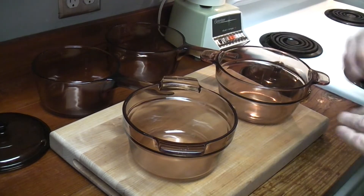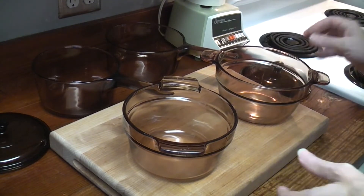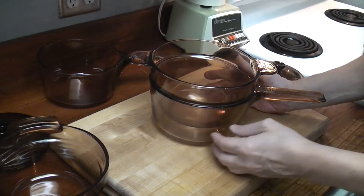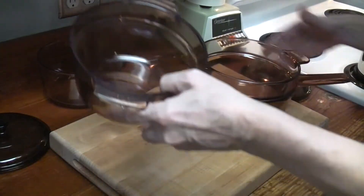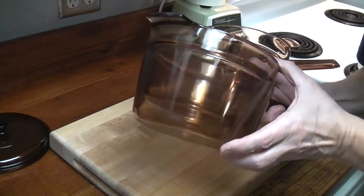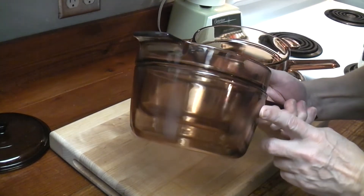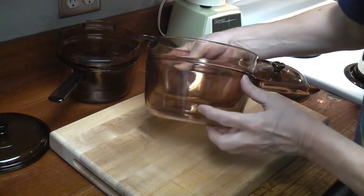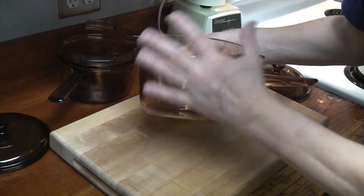If you're collecting and you want to own every piece, get them both. If you're looking for functionality and size, get the second version. The later version with the curved sides allows the water to go up the sides a little bit better. There's a much tighter fit in the first version — very little room on the side, so you don't get as good heat. They both have about the same room on the bottom for water, but you've got more room on the sides for boiling water to come up and heat the entire pan.